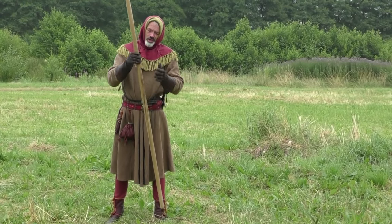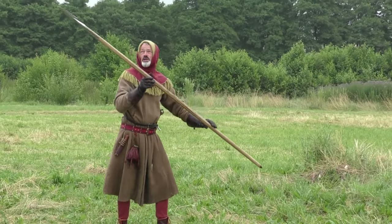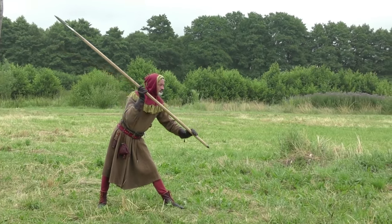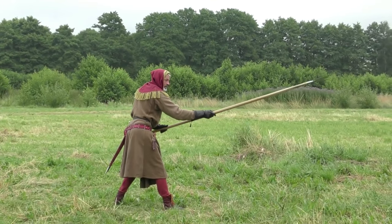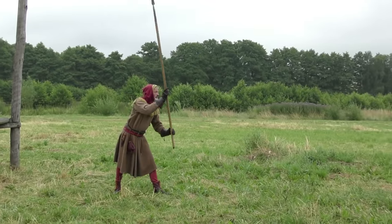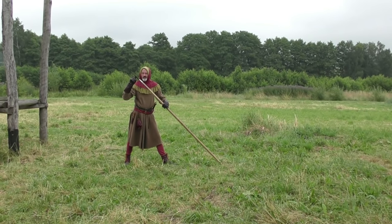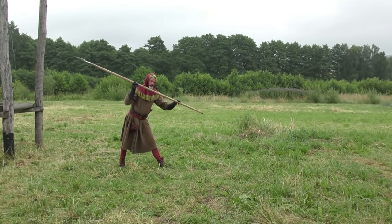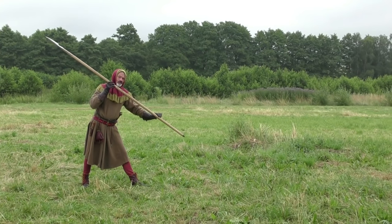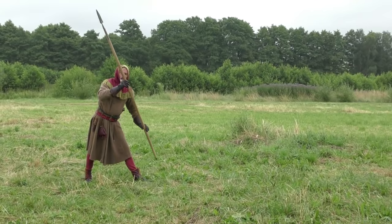We have both hands on the shaft, so we can do things to bring forward the point — but the point is not supposed to travel in an arc. When I strike, I don't strike like this; it's clumsy and at that point I have little control. If you look at the geometry, it's a much longer path. The important part is bringing the spear forward in a straight line, starting with this hand drawing it down like a paddle in a canoe — basically like rowing.